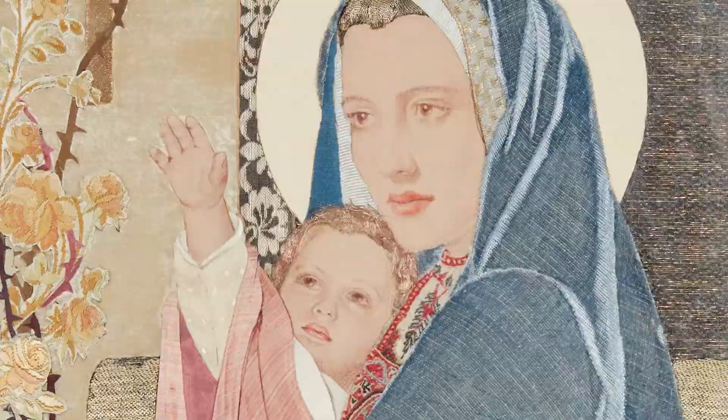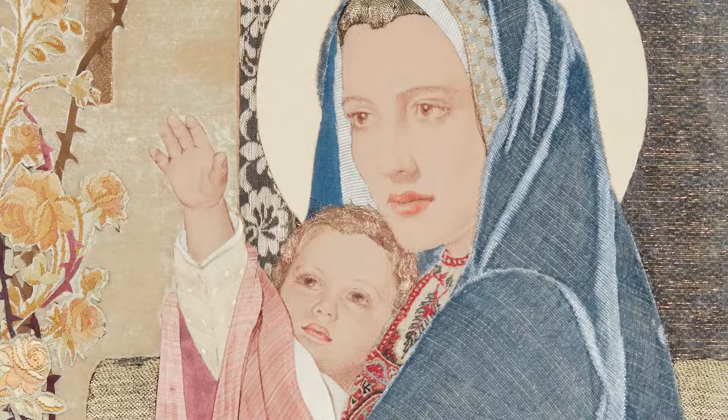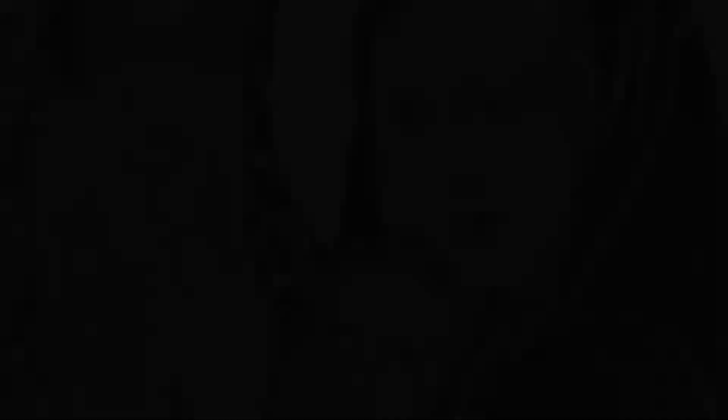For example, she would use silk-cut velvets to portray an angel's wings, and she would use a gold lamé to depict an angel's hair. She was just really adept at using those fabrics.